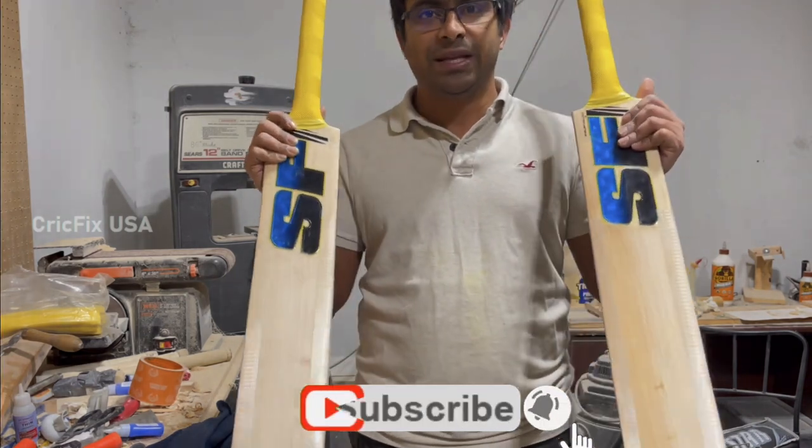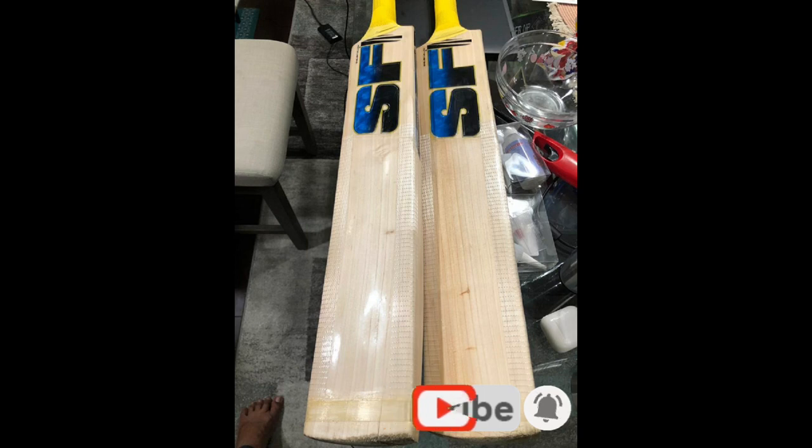Thanks everyone for watching. See you in the next video. Bye.